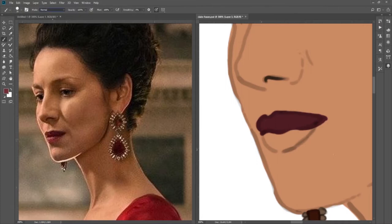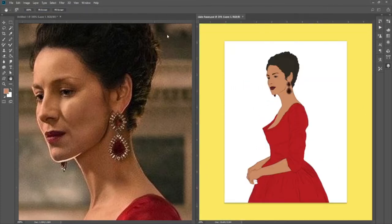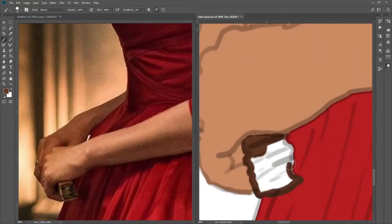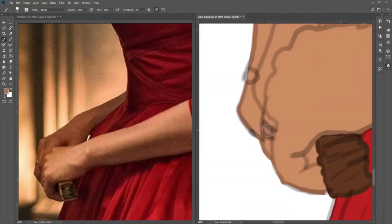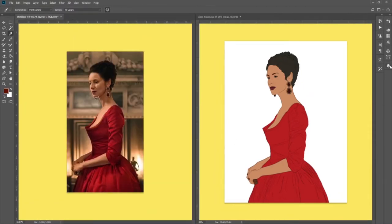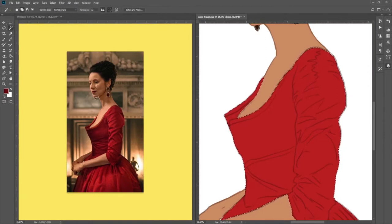Claire I was looking forward to drawing as well, but I have a bit of a harder time with curly hair, and she just has this look about her that I was a little intimidated about drawing. So I was kind of saving my time to hopefully get a little bit better at drawing that kind of figure and face so that I could draw her.